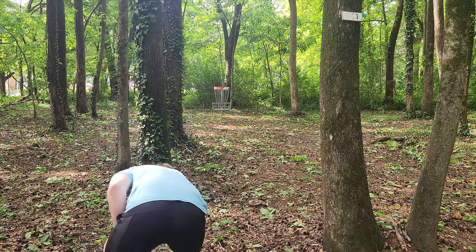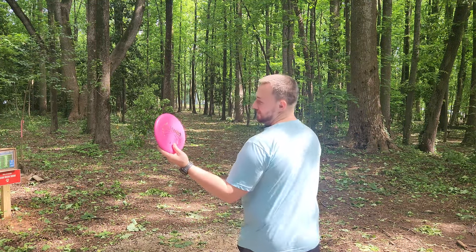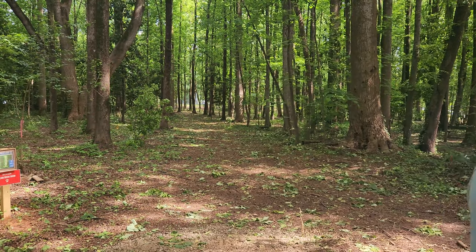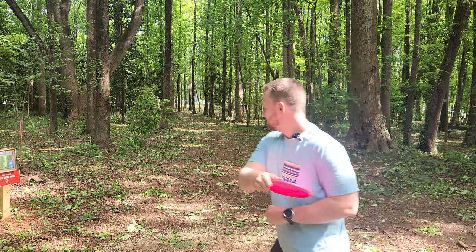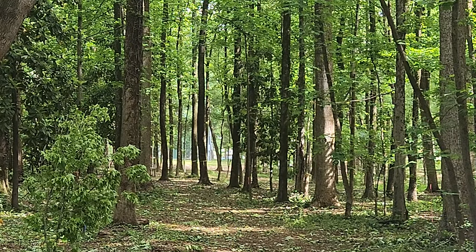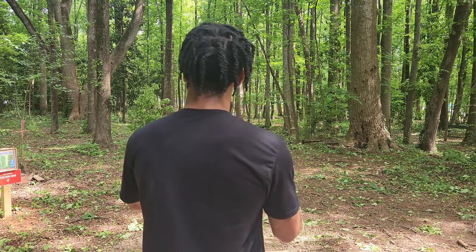That Pure is so much more stable than you'd expect it to be. Hole two, 250 — this is an amazing opportunity to show you guys how beefcake the 120 Pure is. Actually, I think it's the right disc for the job. Worst kick of all time but absolutely perfect line — 120 Pure, beefcake.